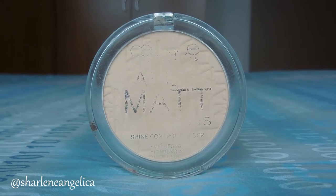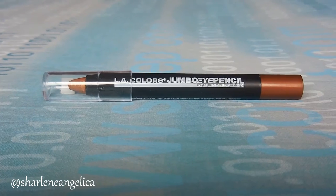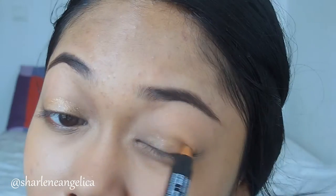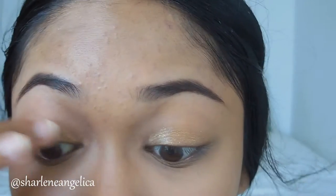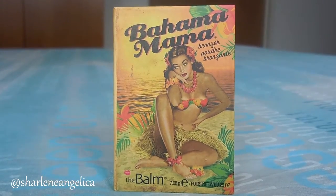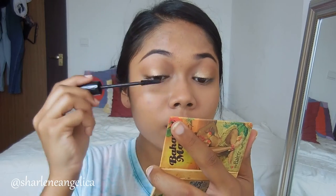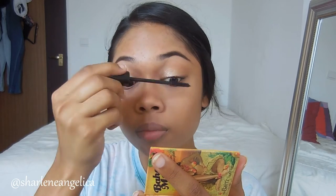Moving on to concealing, I'm using my MAC Studio Finish Concealer in NC35 and applying that under my eyes and also covering any acne marks on my face. Now to mattify our face, I'm using this Catrice translucent powder — this will keep everything nice and light. I'm just going to fill in my brows like normal. Now that our brows are done, I'm moving onto the eyes. I'm using this gold stick by LA on my lids as a base so that our eyeshadow will stick. Next, I'm using my favorite Mary Lou from the Balm on my eyelids to give that nice summer shimmer. Then with my Bahama Mama, I'm using that on my crease for more definition. Once I'm done with that, I'm applying my mascara from Catrice and then we're done with the eyes.